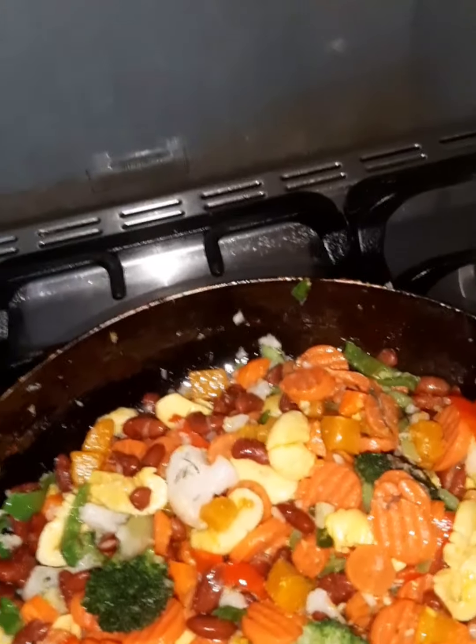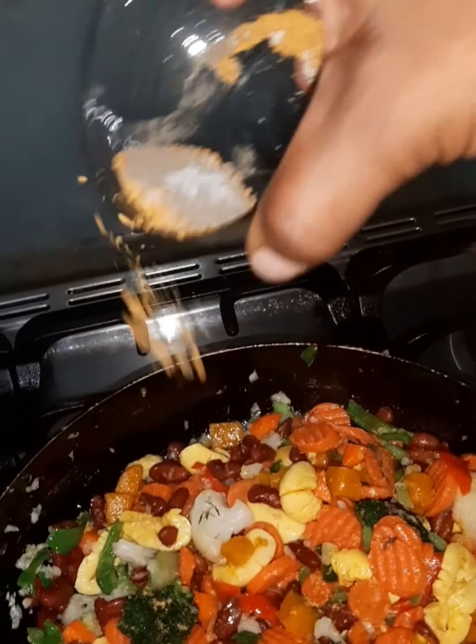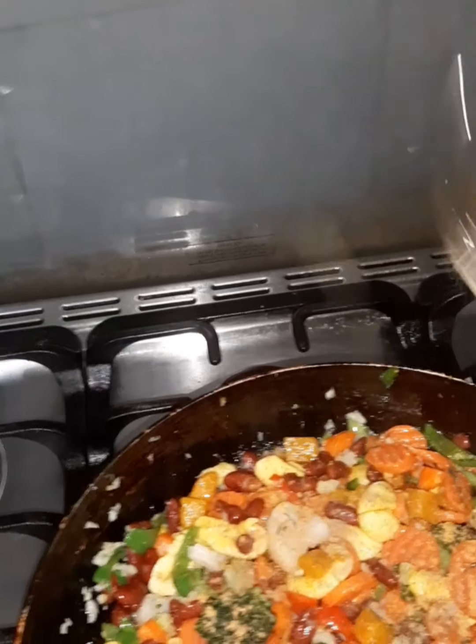Okay, and then I have my seasonings, so let's go ahead and scoop those in — which is Maggie seasoning, black pepper, and salt.